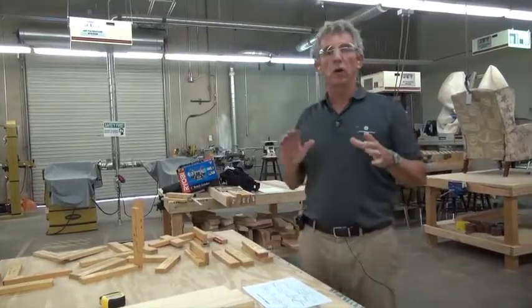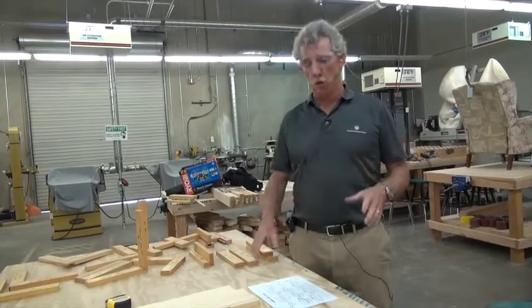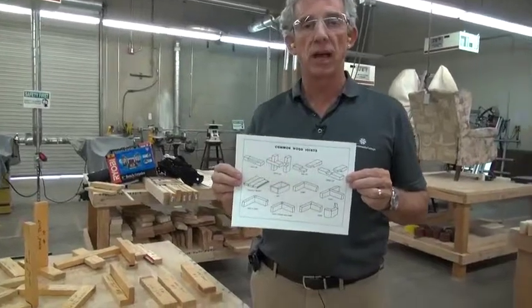How are we doing today? We are going to go over the wood joints. You're going to have a series of wood joints that you will have to do. You will be getting this sheet — these are all the joints that you'll have to do.